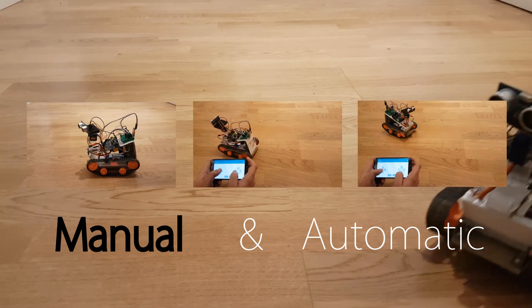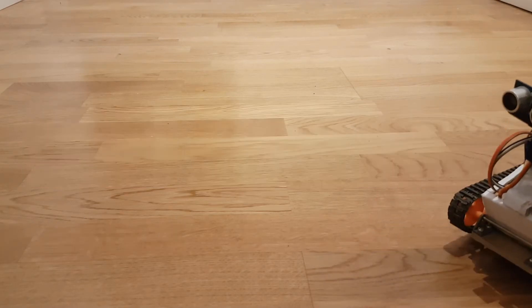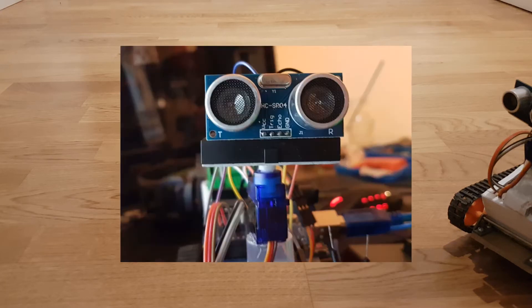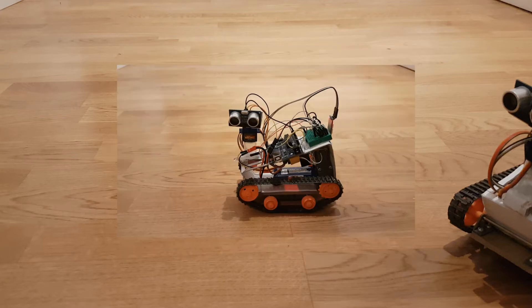Now let me explain what I've used to build it. First of all, it's controlled by an Arduino board that's sitting on his back. His eyes are an ultrasonic sensor, and to be able to move them around, it uses a small servomotor.